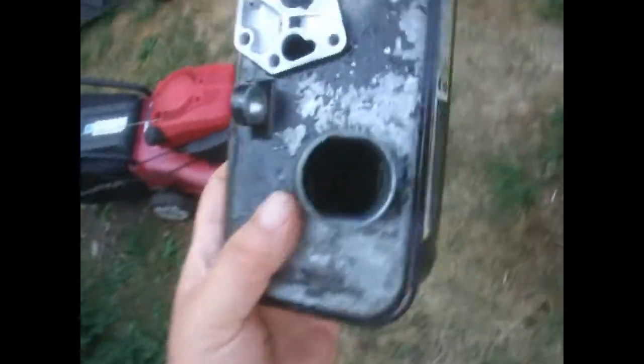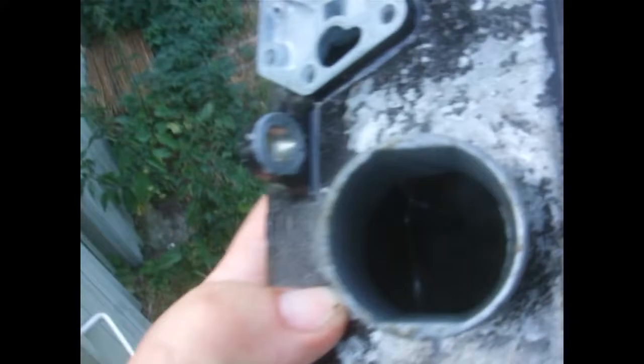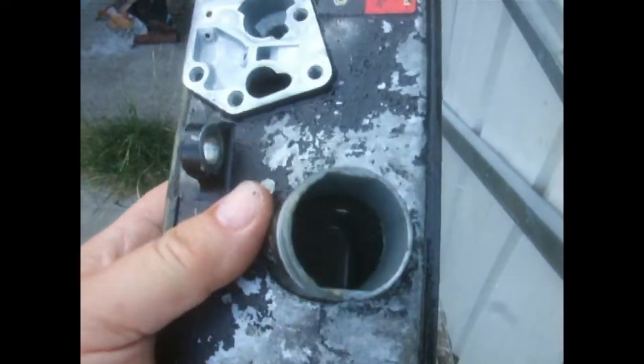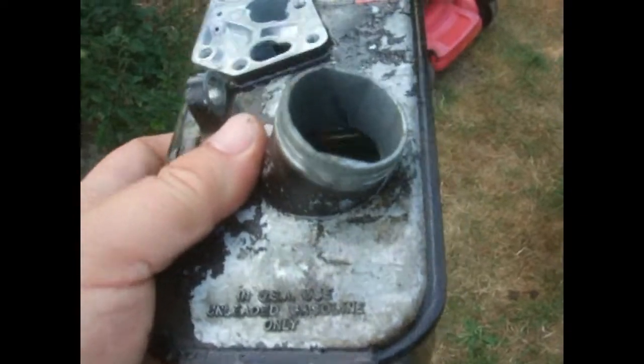I don't think you can see inside this tank, but look how rusty it is — hopefully you can see it. I'm trying to get the light right. But it's thick rust, and that's sat there for a long time with water in it.